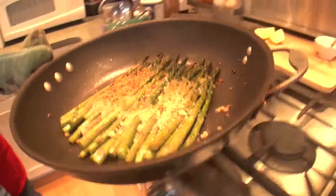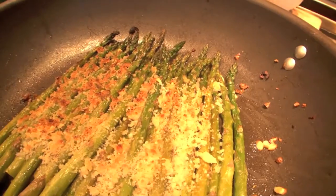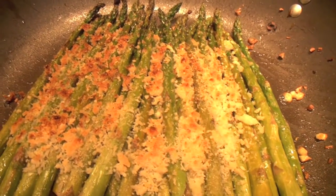Beautiful. The breadcrumbs are nice and crispy and the asparagus looks nice and roasted. I'm Libby Austin. This has been a wonderful ABC Cafe and I'll see you next time.